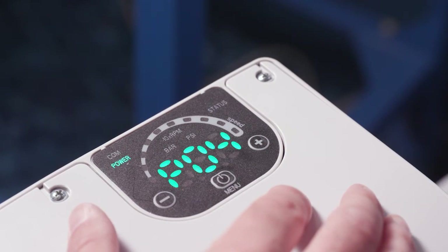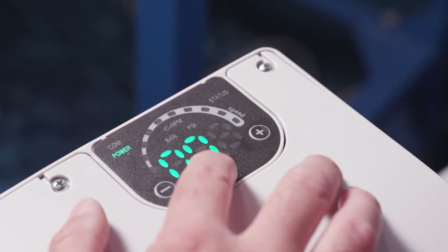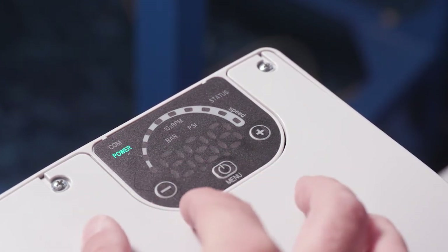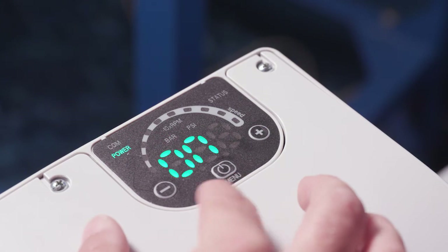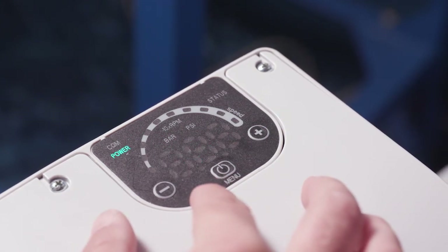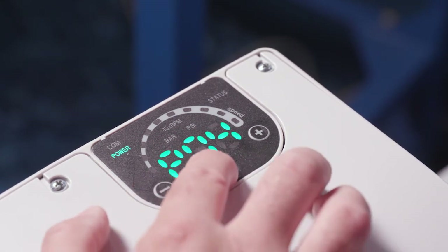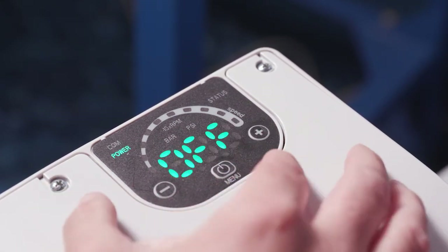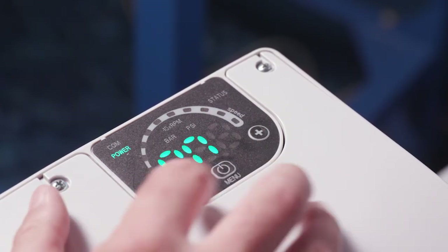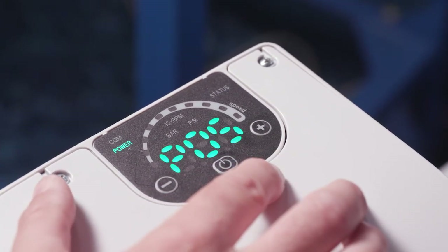P04 is your auto start. It's set to on, meaning the pump is going to start back up again when necessary — that's the default. If you want to change it, just change P04 to off and hit the menu button. But I'm going to leave it on. The menu button saves and moves to the next parameter.